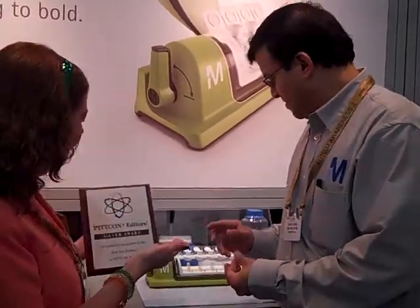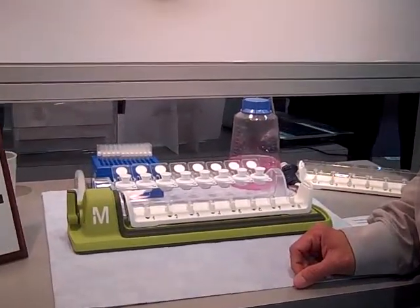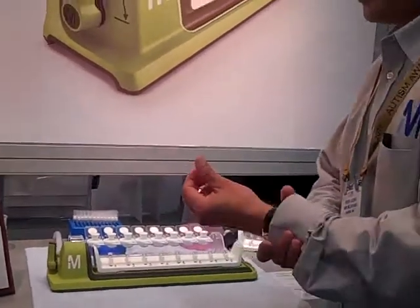We're here with Vivek Joshi of EMD Millipore, the Silver PitCon Editors Award winner for 2011, for the Simplicity Sample Filtration System. Vivek will be demonstrating why this was such a hit with all of the editors.